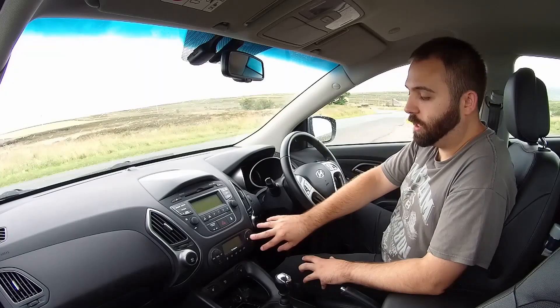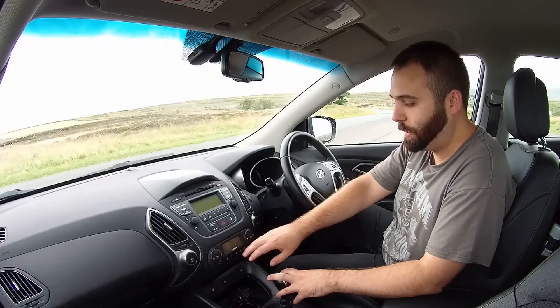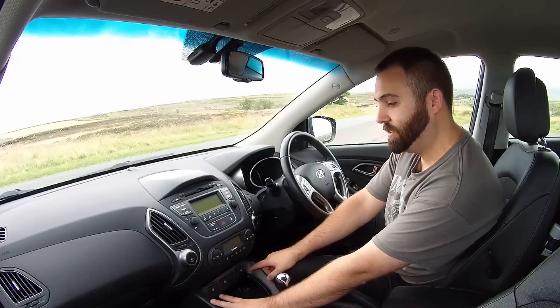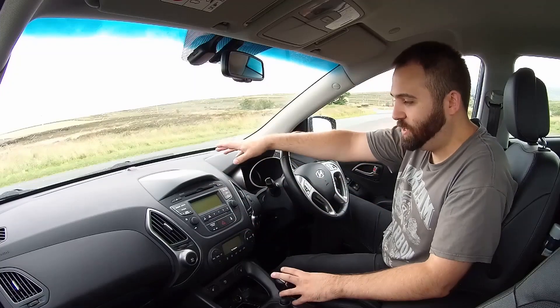This is your climate control — it's dual zone, has the air con, standard kind of stuff, digital display. You've got heated front seats even though this is the base model. The radio is pretty self-explanatory and easily laid out.